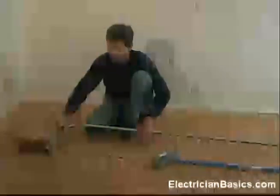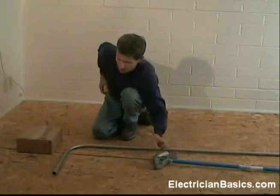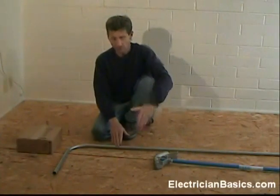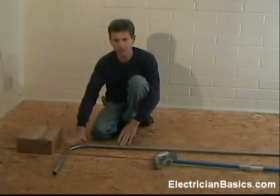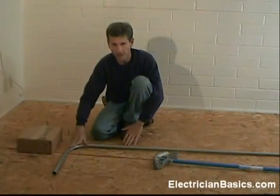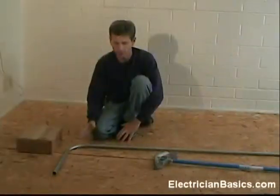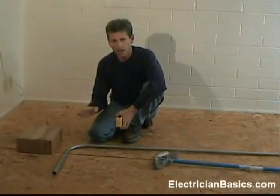Now we are going to put the pipe in the bender and make this bend. You could use the bender formulas for this, or often times it is not that critical so you can kind of set your pipe in and make the bend where you have enough room so that it is not too tight. If you come too close when you make your bend it is going to be too tight and you are going to almost have a 90 degree angle there, which is what we want to avoid.